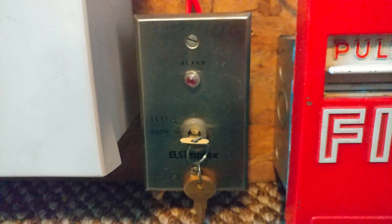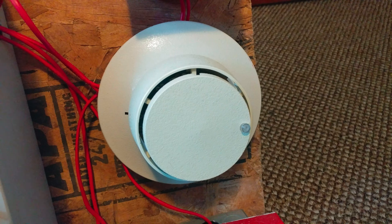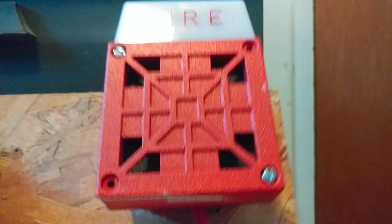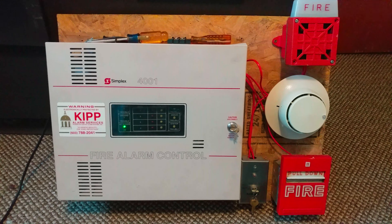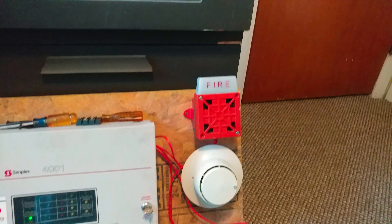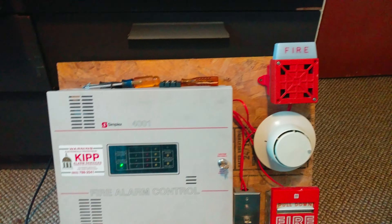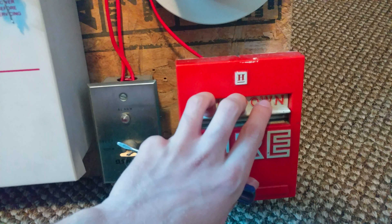I guess we'll go ahead and get things started with devices. At the pull station spot right here, we have a kind of new device — well, not really new because I've had it for almost a year or half a year. This is a Honeywell, I think the model is S464-something. I'm not sure exactly; I'll have to check the label inside. Next we have the Simplex 2098-9806 key switch.